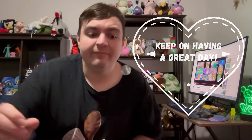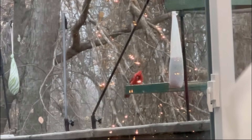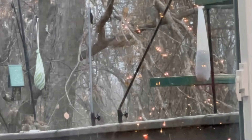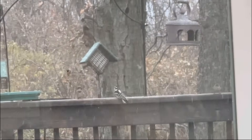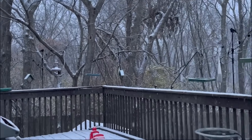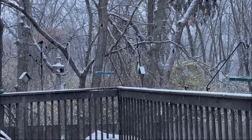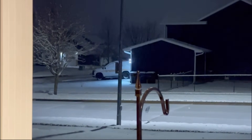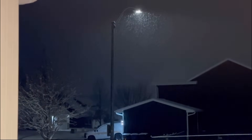And this is Craig Braver saying: if you like this video, click like and subscribe, and keep on having a great day. Thank you.